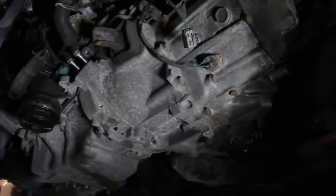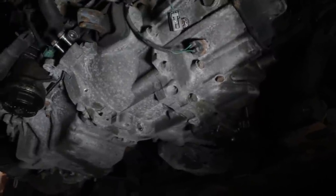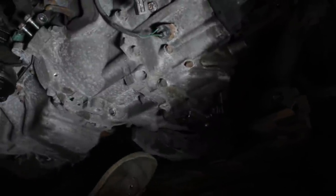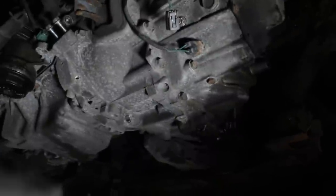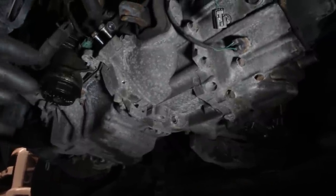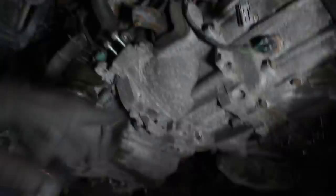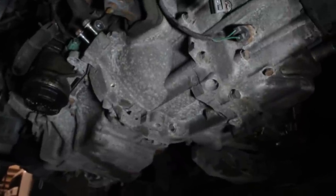My plan is to put a jack on this area, lift the transmission and engine together up a little bit, remove this engine/transmission mount, and remove the top mount as well. Then I'm gonna drop the jack down as much as possible, support the engine with a jack stand, and remove the rest of the bolts from the top — there's a bolt here, a bolt here, a bolt over here. Then I'm gonna slide the transmission out. That's the plan.